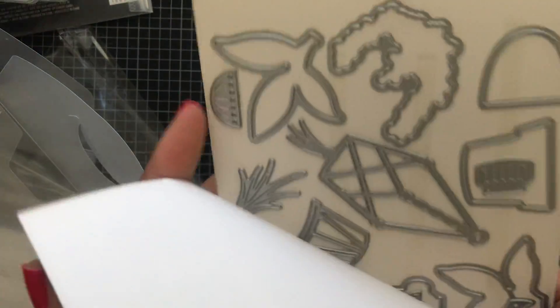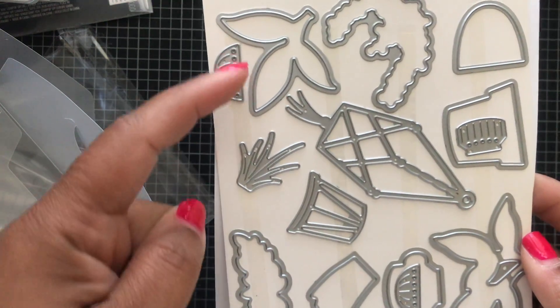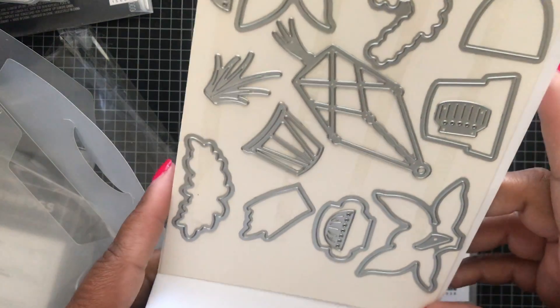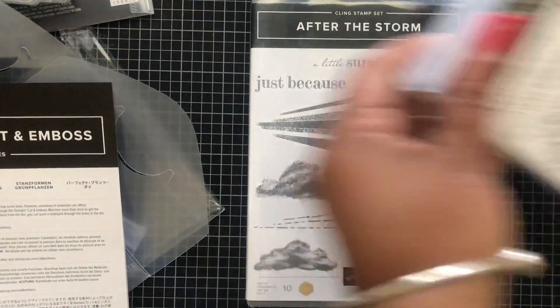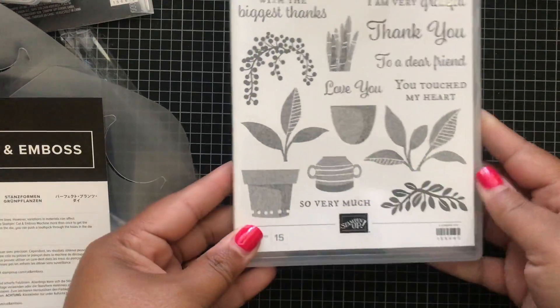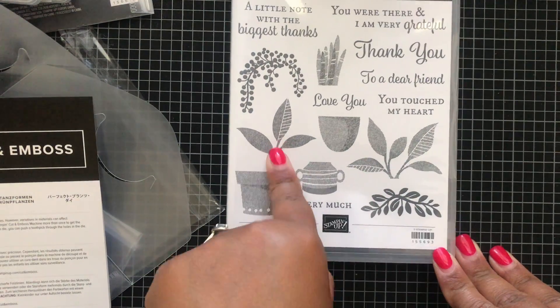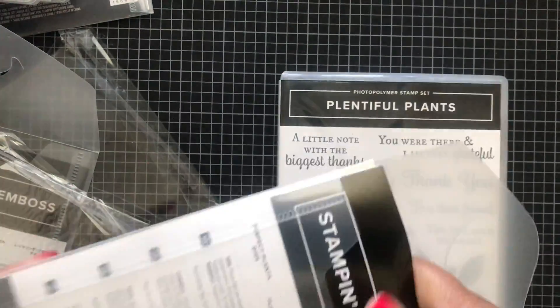These are the Perfect Plants dies, and they coordinate with that Bloom Where You're Planted paper. You can cut out all of the pots, then you have your plants to layer in conjunction with that designer series paper. Here's the stamp set — Plentiful Plants. Love the font, love the plants, love the pots! A great bundle — remember, put in one bundle item code, not two separate ones, so you save that 10%.